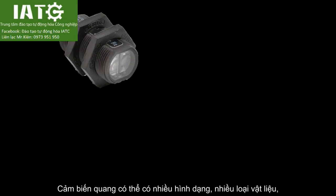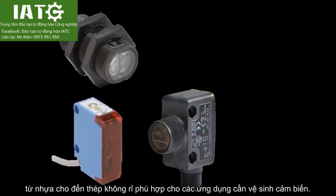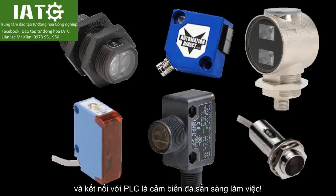Photoelectric sensors come in different shapes and materials, from plastic to stainless steel suitable for wash down applications. Just pick the one that works for your application, connect it to your PLC, and you're ready to go.